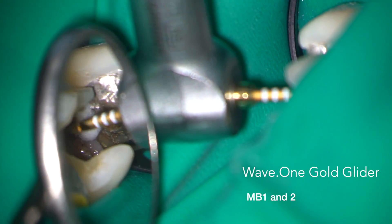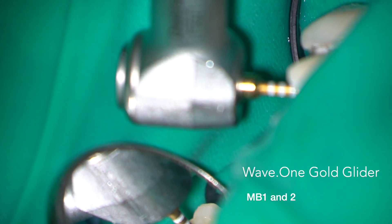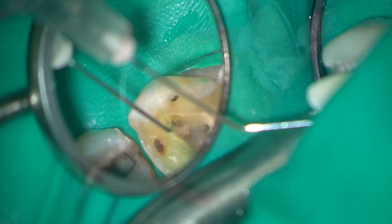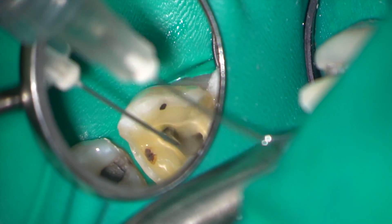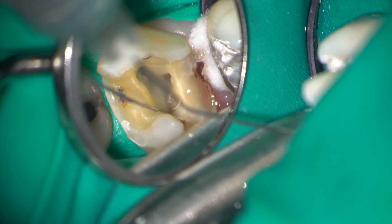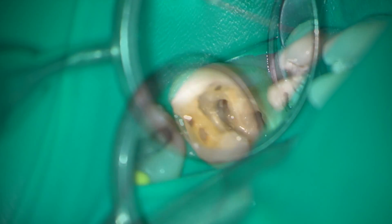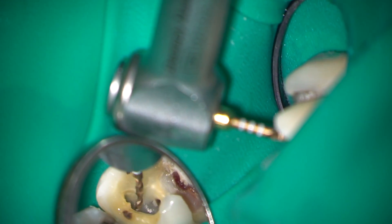In the mesiobuccal canals I used the Wave 1 Gold glider as an initial instrument just to confirm that glide path. Copious irrigation was carried out with 3% sodium hypochlorite throughout the instrumentation phase. I use a safe-ended needle and keep it in motion so that the needle doesn't snag and there's no risk of extrusion of irrigant.